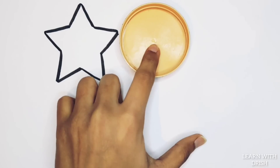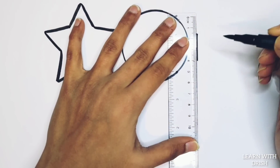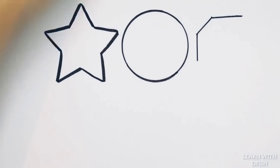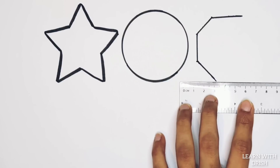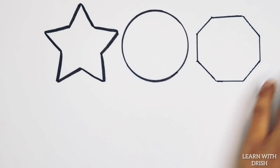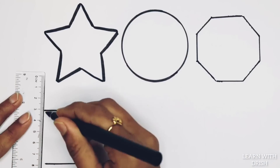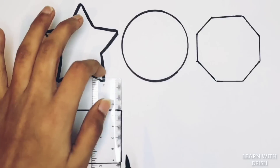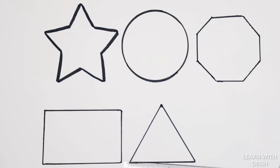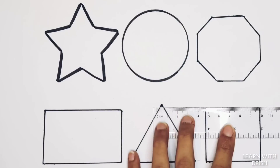Star. Circle. Octagon. Rectangle. Triangle. Square.